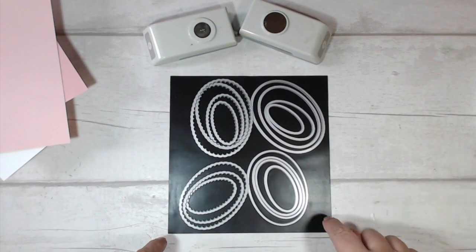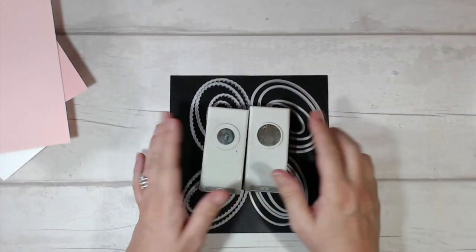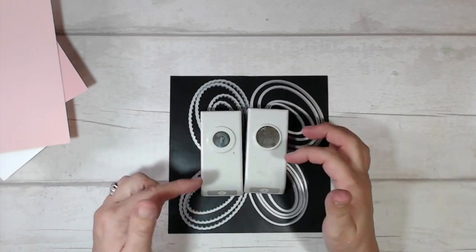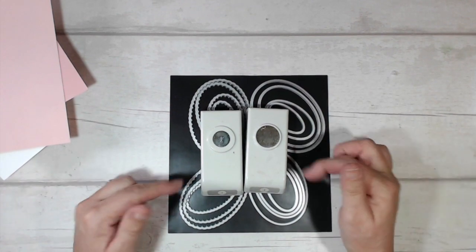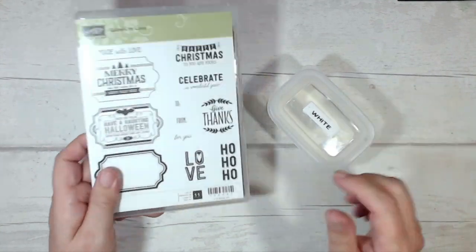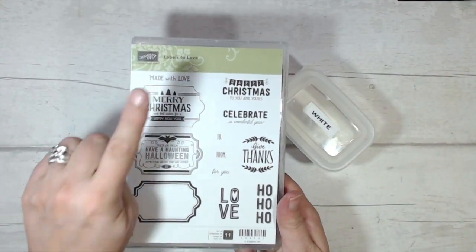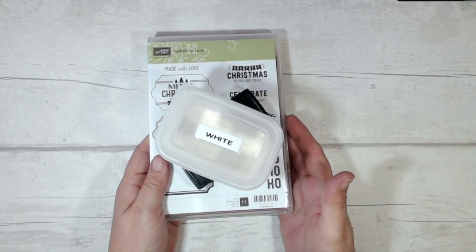I have my layering ovals framelits and I'm going to be using several small circle punches — I've got a couple out here but I'll probably use more sizes than just these two. For the stamped sentiment I'm going to use Labels to Love, Versamark ink, and white embossing powder.